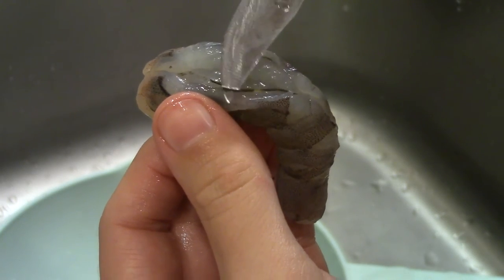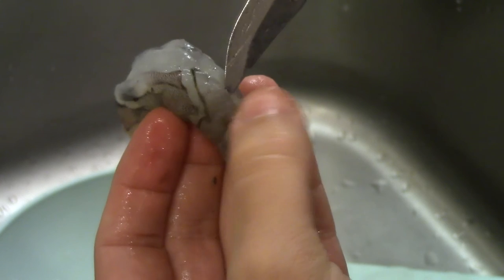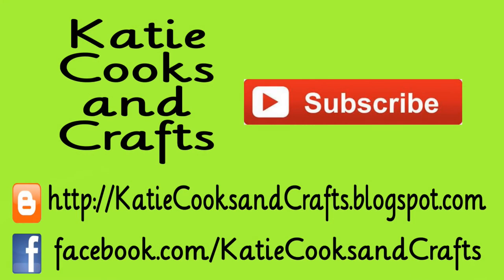So that's all the food prep I have for you this time. I hope you found it helpful and got a few tips out of it. Be sure to give my video a thumbs up — I really appreciate it guys. Thanks for watching. Bye.